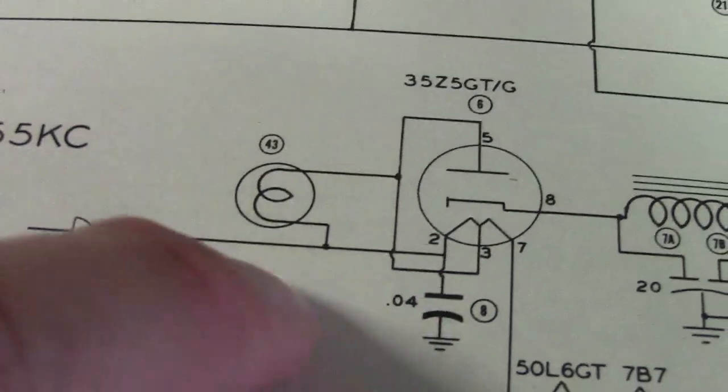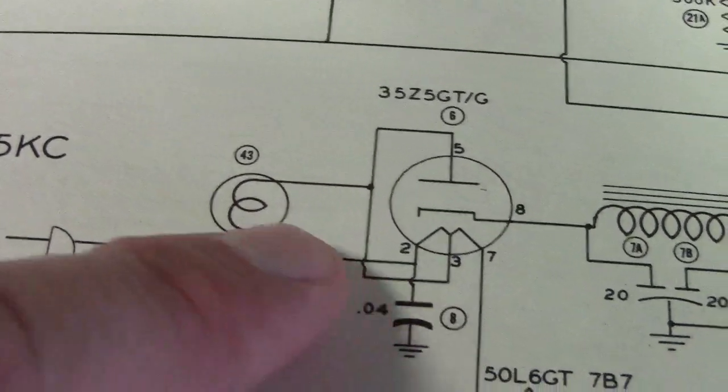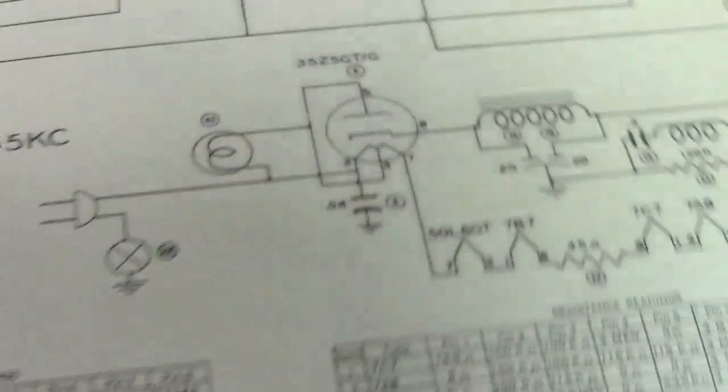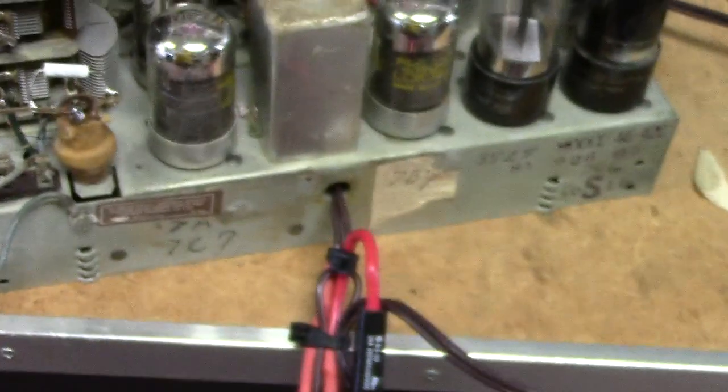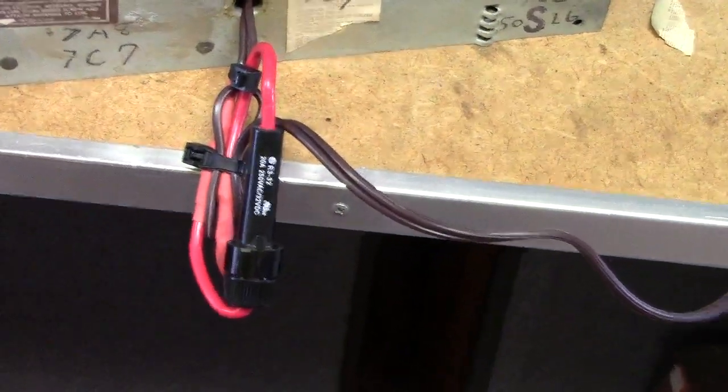There's no direct connection between the AC line and the plate, so this acts as a fusible resistor to help protect in the case of a short. But I wanted to be doubly sure that we have protection, so we put an actual fuse in the circuit too.